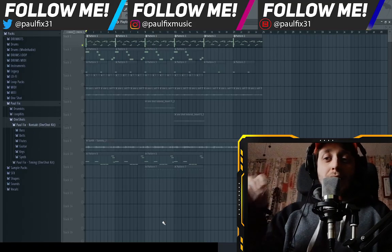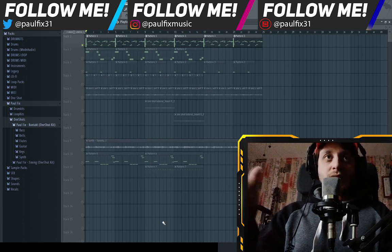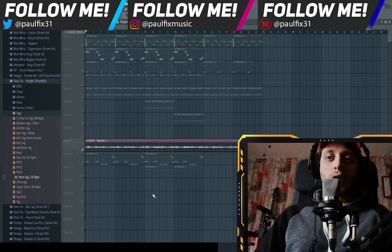Three hours later. All right, I think I'm gonna fast forward the process of me making the loop, otherwise the video might end up being too long. But I'm gonna show you step by step what I did, so you're not gonna miss anything. So first of all, let's start by hearing what we have right now.